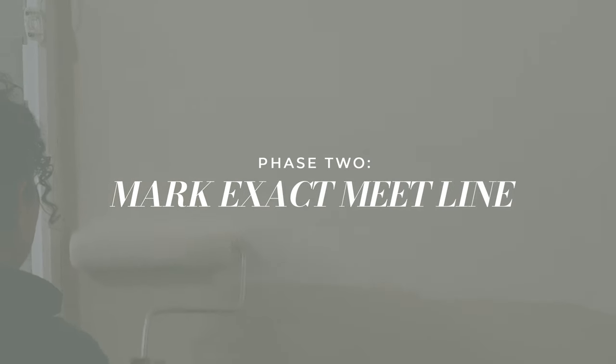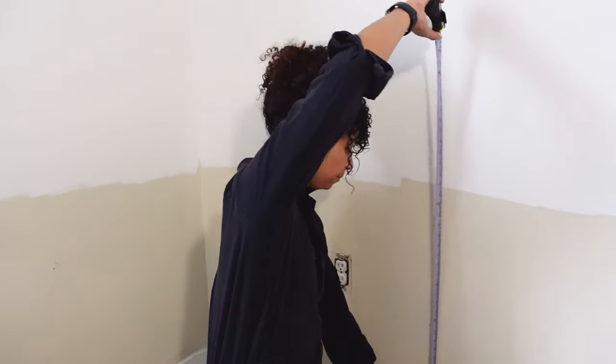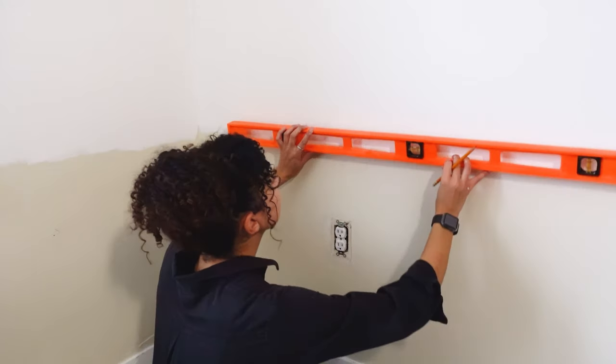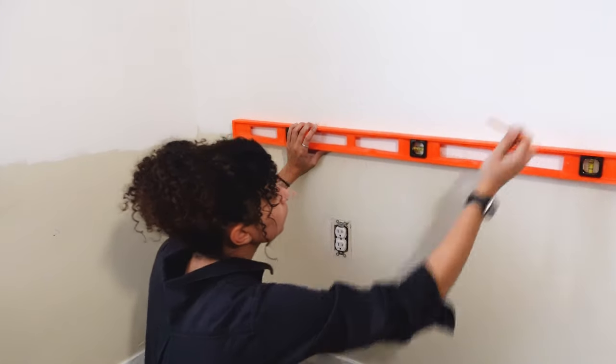Now our first color of paint is nice and dry, so we can go back in and re-mark that meeting line. I'm going to measure up 32 inches from the floor. You can use a laser level for this, but I'm just going to use a standard level to make sure I get a nice straight line on the wall, and I'll repeat this all around the room.